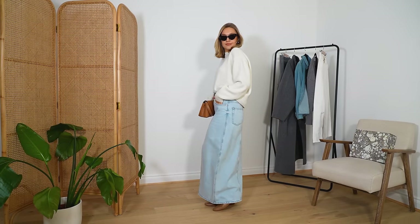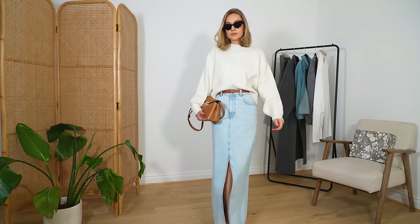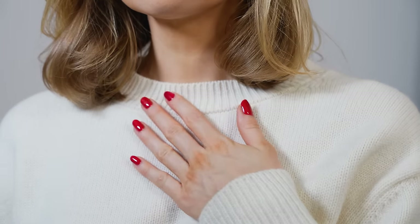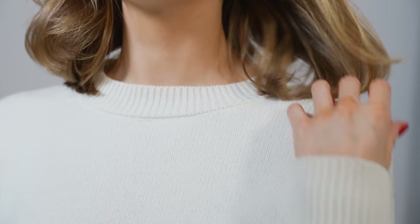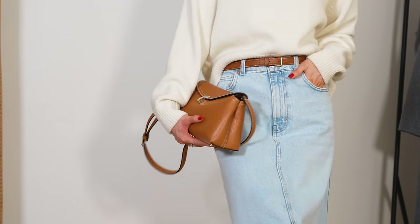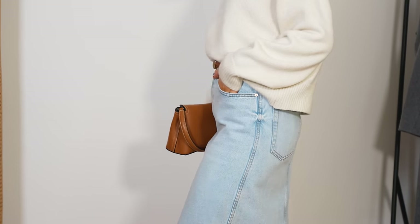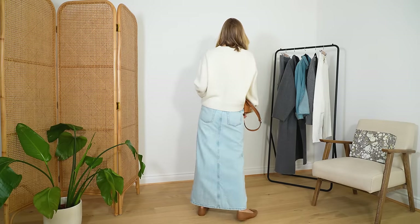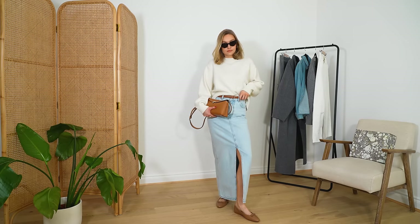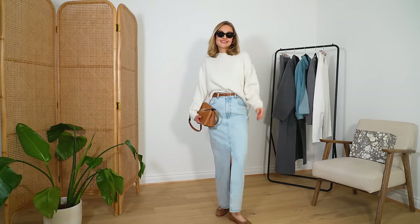I've kept the denim maxi skirt on and added this cream round-neck jumper. A cream round neck is the perfect piece to take you from now into spring and even into summer — with an all-white look on cooler summer days it looks so nice. This one is Almada and it's the perfect off-white knit with a slightly creamy undertone. I love the shape — it's boxy and short so you can tuck it in or wear it loose. The weight is really nice for layering or wearing by itself, and it works beautifully with the lighter denim skirt.